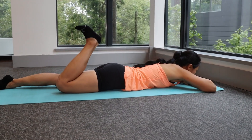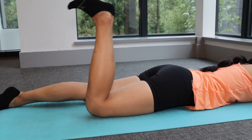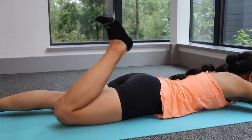Lying on your stomach, tighten your core muscles and bring the heel towards your buttocks, then slowly return to the start position with your knees extended. You should feel a tightening sensation in the back of your thighs and possibly a stretching sensation in the front of the thigh as you bend the knees.